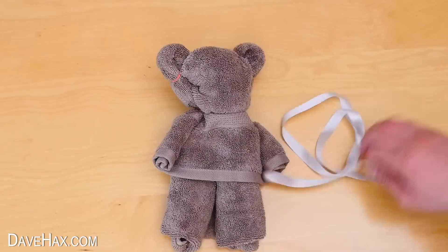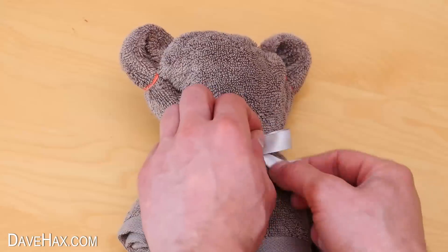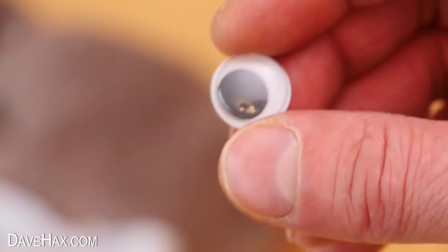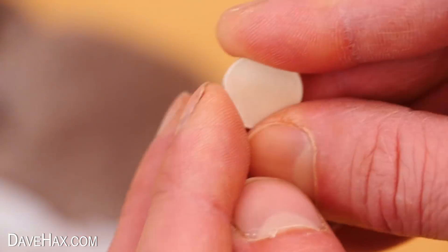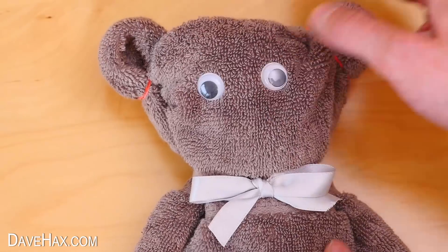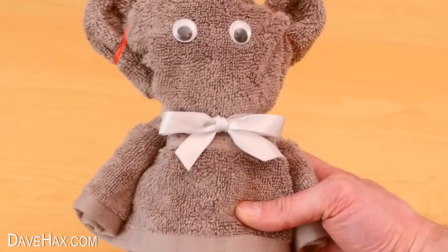If you like, you can take some ribbon and tie it around the neck to form a bow. I'm going to use a couple of self-adhesive plastic eyes to give him some character — they just stick on and I can easily remove them later if I want to use the towel. And there's our towel teddy complete, and he looks really sweet!